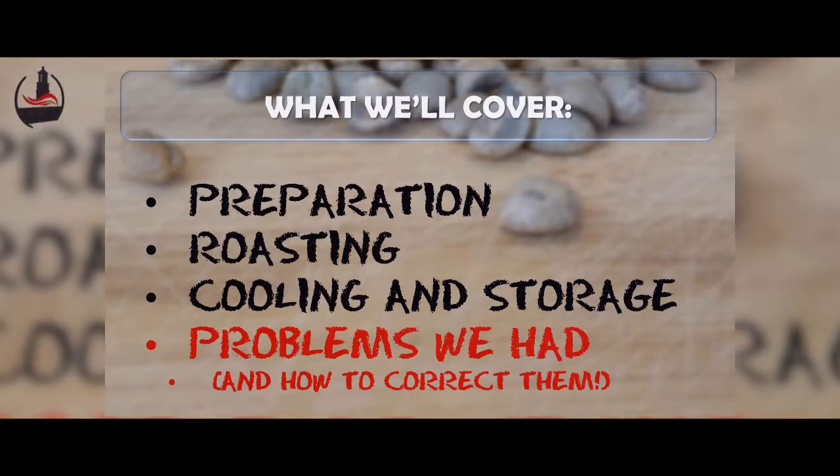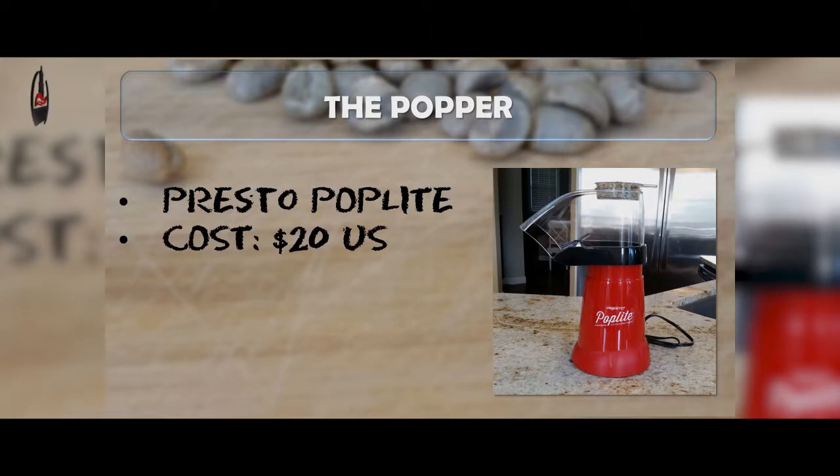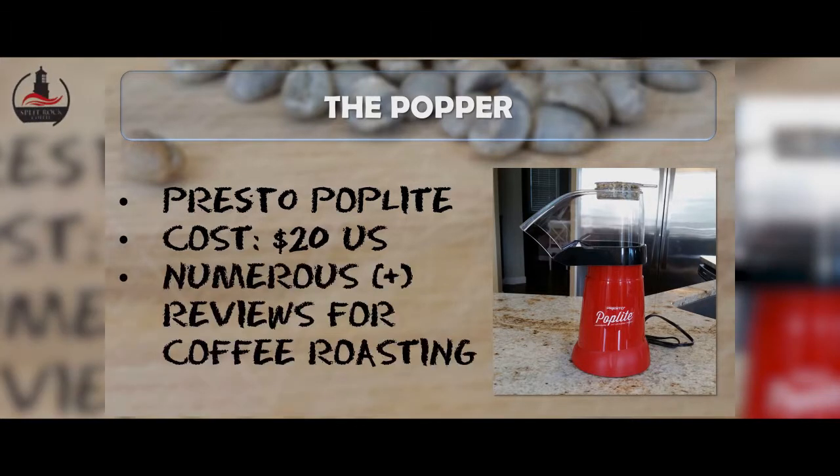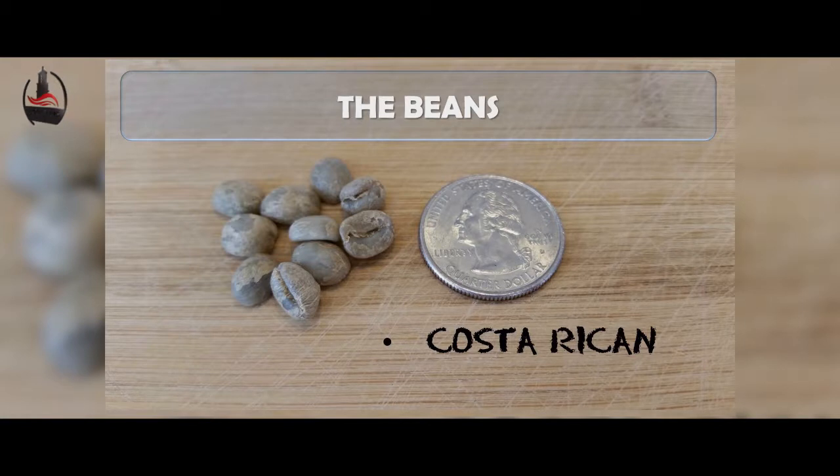The popper we chose was a Presto Pop Light, pictured at right, which cost us about $20 US. We chose it because it had numerous positive reviews specifically for home coffee roasting. For this experiment we chose a Costa Rican bean, mostly for its small size.